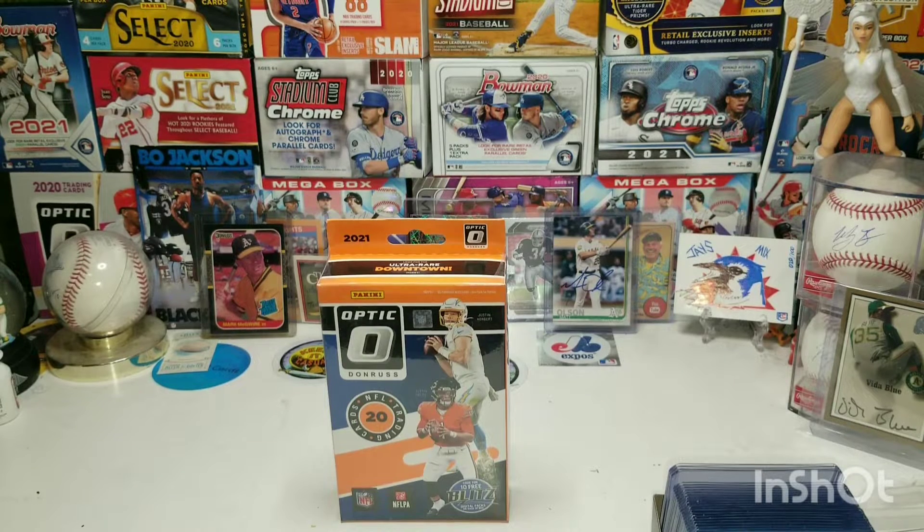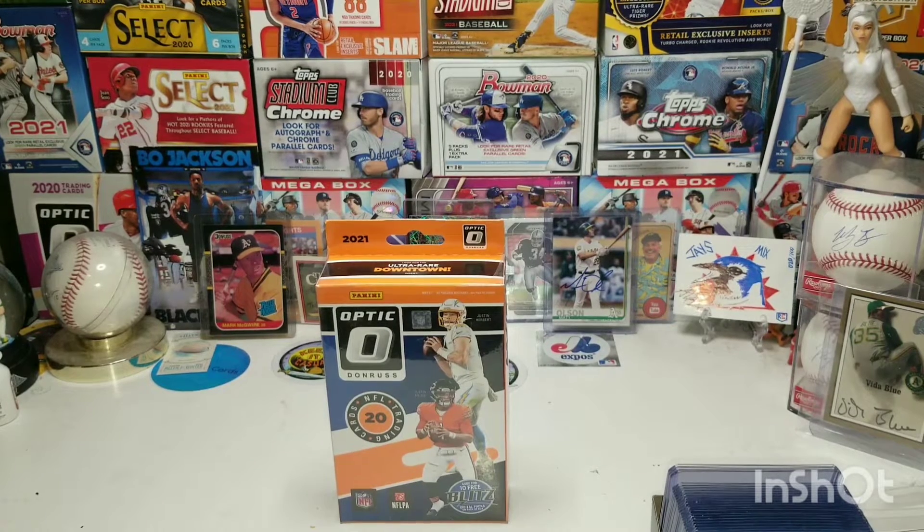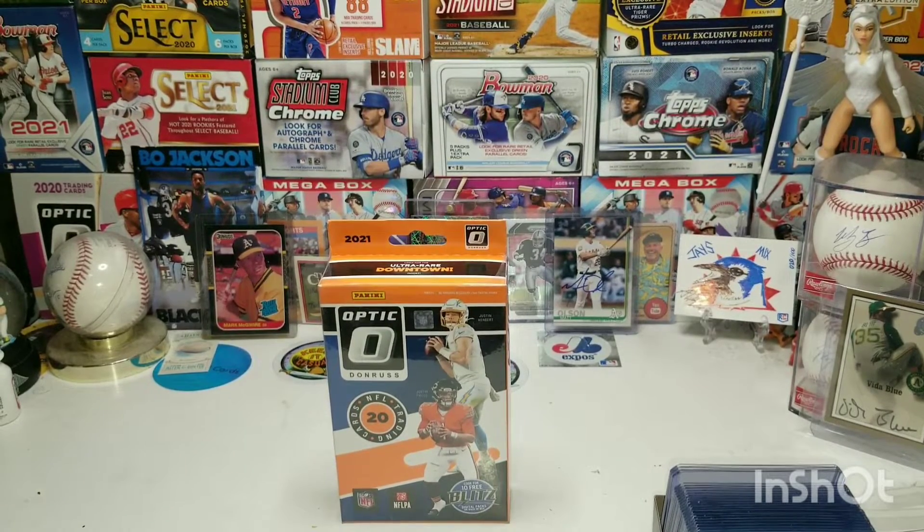What's up YouTube, what's up guys, back at it again with another ripping video. Today we're gonna be ripping some Optic football, baby! I actually hit a little restock a couple days ago and was surprised to see some Optic hangers along with a lot of blasters. So I picked up a few blasters and some Optic. Hope you guys are having an awesome day — back at it again in the man cave.